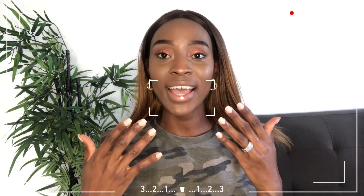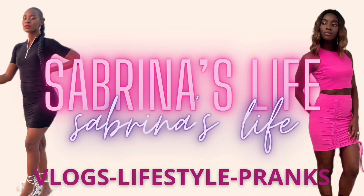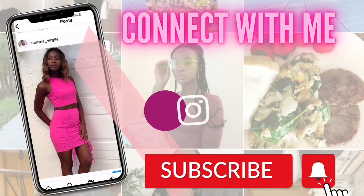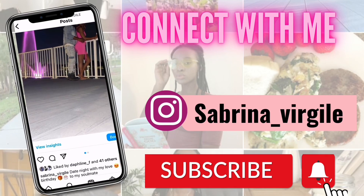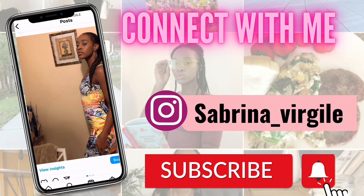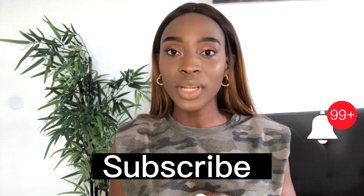Oh my god, you guys, look at my nails! What's up beautiful people, it's your girl Sabrina. Welcome to the channel if you're new here — don't forget to press that black subscribe button down below so you become a part of this family. And if you're an oldie but a goodie, thank you so much for returning to watch another video.